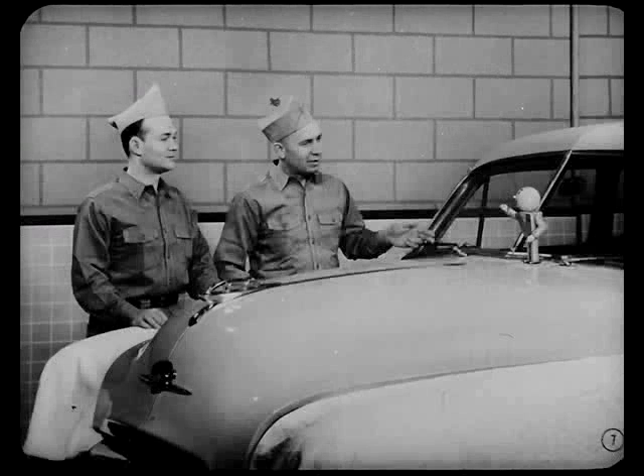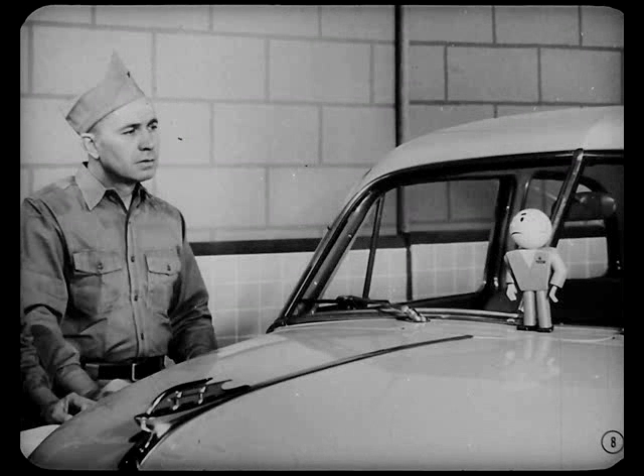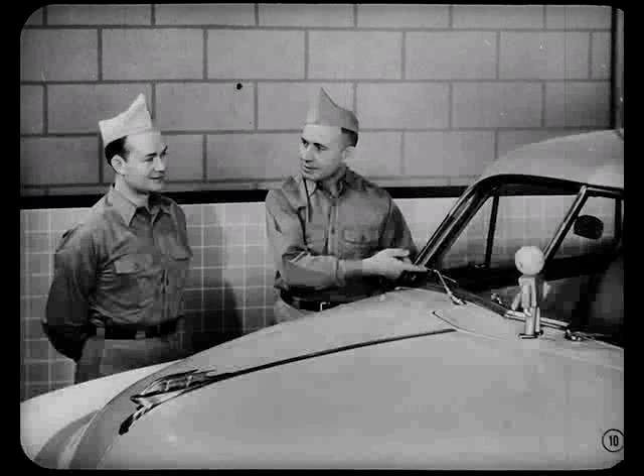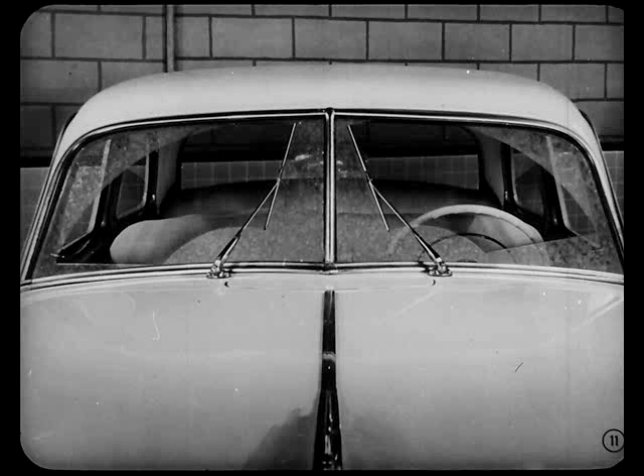Let's get cracking on those windshield wipers. The owner reports that they're noisy because they're slapping up against both the center bar and lower molding. Tech: Holy Jupiter — anybody can junk a motor and put in a whole new unit. Why don't you find the real trouble and fix it, and save the owner some money? When a car first comes into the shop, it pays to wet the windshield and check the sweep of both blades. If the sweeps are both equalized but are in slightly different positions on the glass, it's just a matter of relocating the blade arms on their pivots.